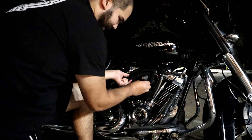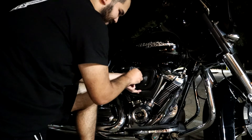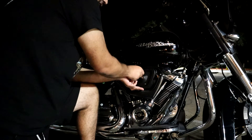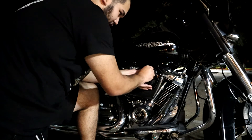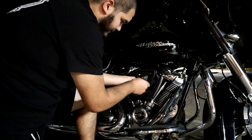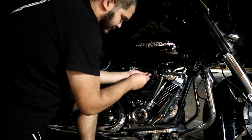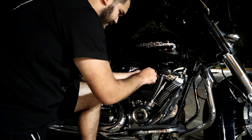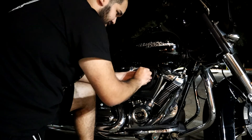Then you're going to thread in your three bolts. Since the K&N is a lot thicker than the stock filter, you're going to have to use your T27 to get these started. Once you get them started, go around evenly and get them all tightened down. Make sure they're nice and snug all around.